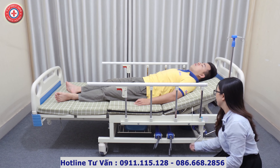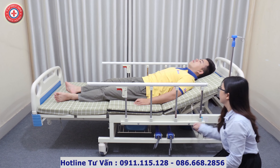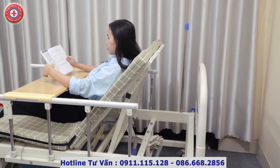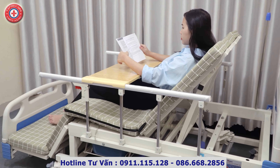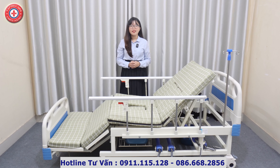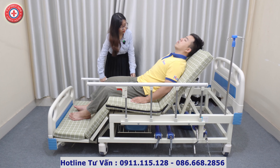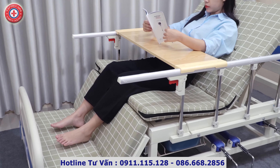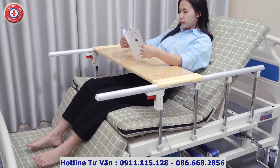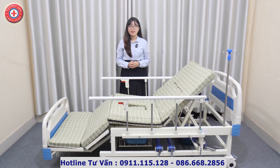Giường có thể nâng tới tối đa là 85 độ để đạt được tư thế Fowler, tư thế nửa nằm nửa ngồi, giúp cho việc ăn uống trở nên thoải mái hơn, tránh bị sặc và cũng giúp người bệnh hô hấp dễ dàng hơn. Quan trọng hơn, tư thế này có thể giúp người nhà của chúng ta thay đổi góc nhìn — không chỉ còn là trần nhà mà là người thân, con cháu, TV, phong cảnh — từ đó giúp tâm lý người bệnh thoải mái, có thể cải thiện sức khỏe tốt hơn.